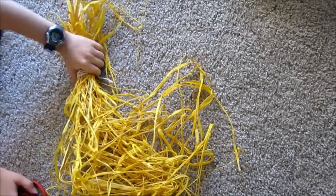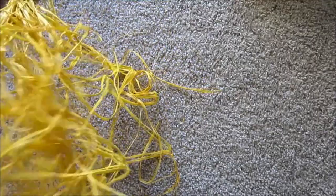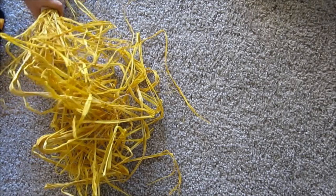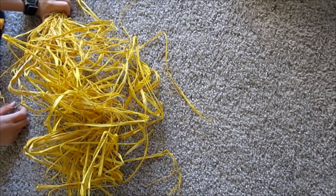Then you will perfect it and go trim, trim, trim. Take all that out there and trim it down. And there we go — here's the finished product, perfectly tied on.